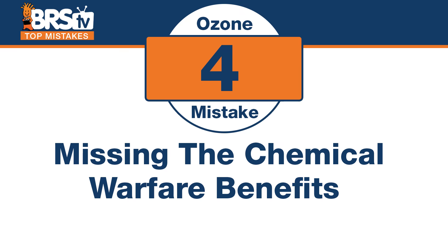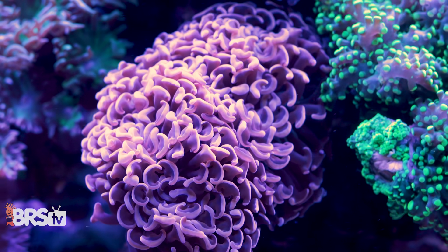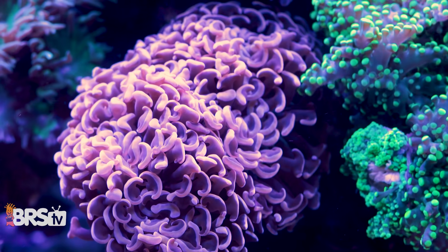Number four: the mistake is missing the chemical warfare benefits of ozone. We've seen corals sting each other, start growing into each other and battling. We've also seen the mucousy layers from when one coral stings another. All of those chemicals, if they're fighting or stinging each other, start to get into the water column, which can actually stress out other corals. Not with ozone.